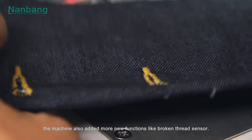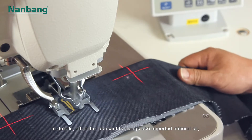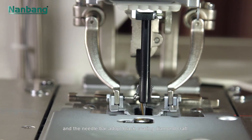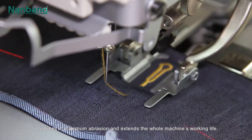The machine also added more new functions like a broken thread sensor. All lubricant housings use imported mineral oil, and the needle bar adopts black coating diamond craft, reducing maximum abrasion and extending the whole machine's working life.